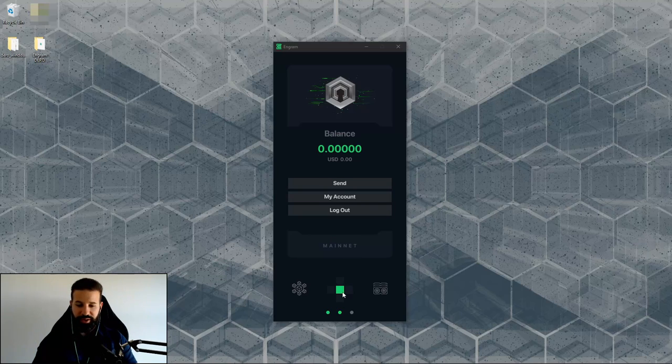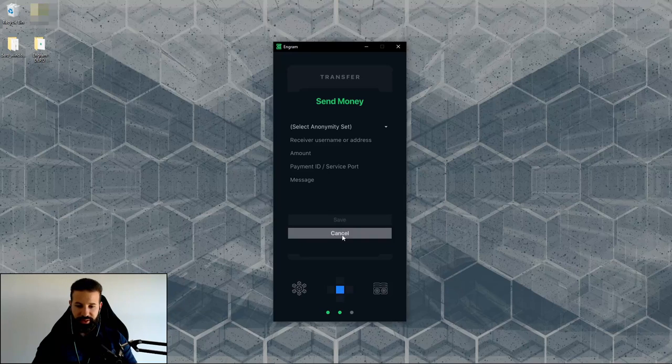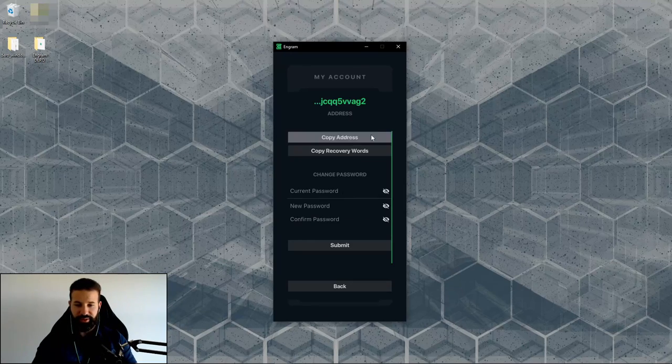Now we're registered. You can see status bars at the bottom — my wallet is synced to the node and the daemon is also synced. It turned yellow for a second, which means it's active and picking up a new block. This is the wallet itself. Hit send to send Darrow on the network. Going back to my account, this is where my address is and where I can copy it.